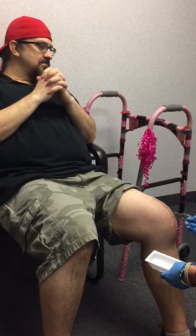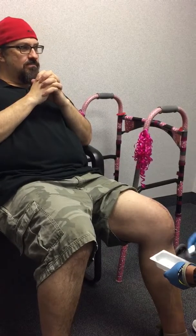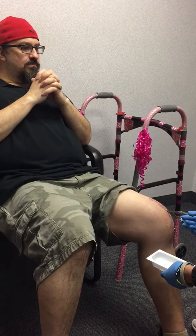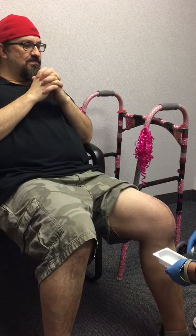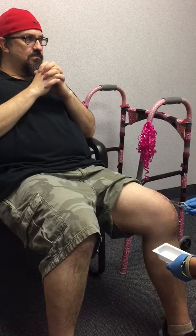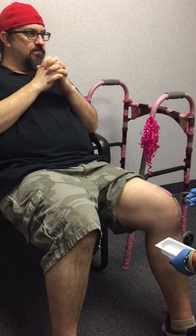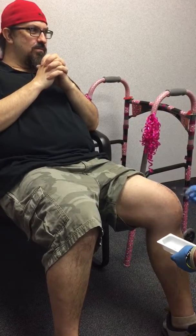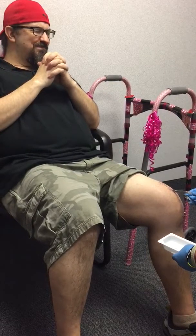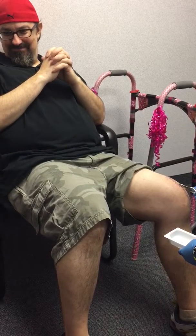You're getting nervous and I haven't even... Almost done, babe.